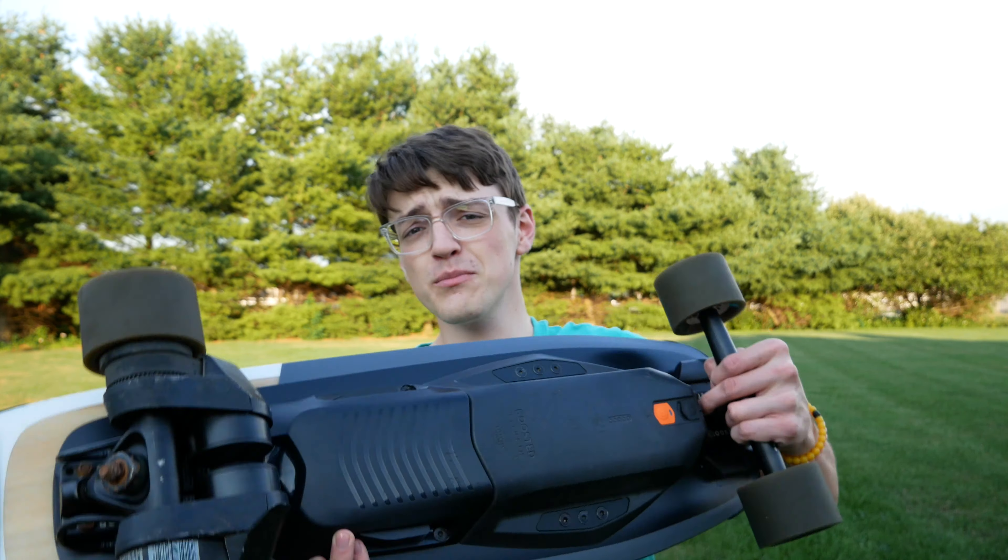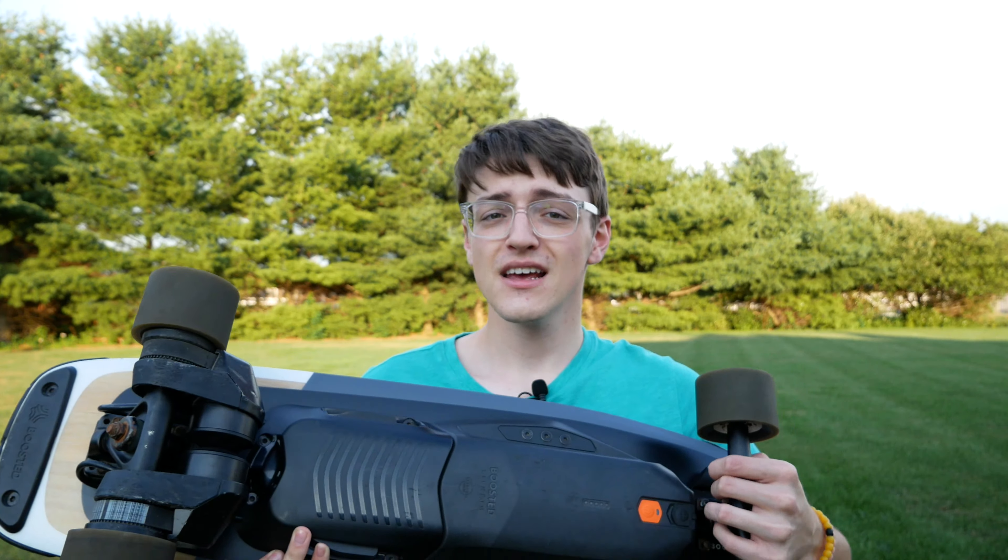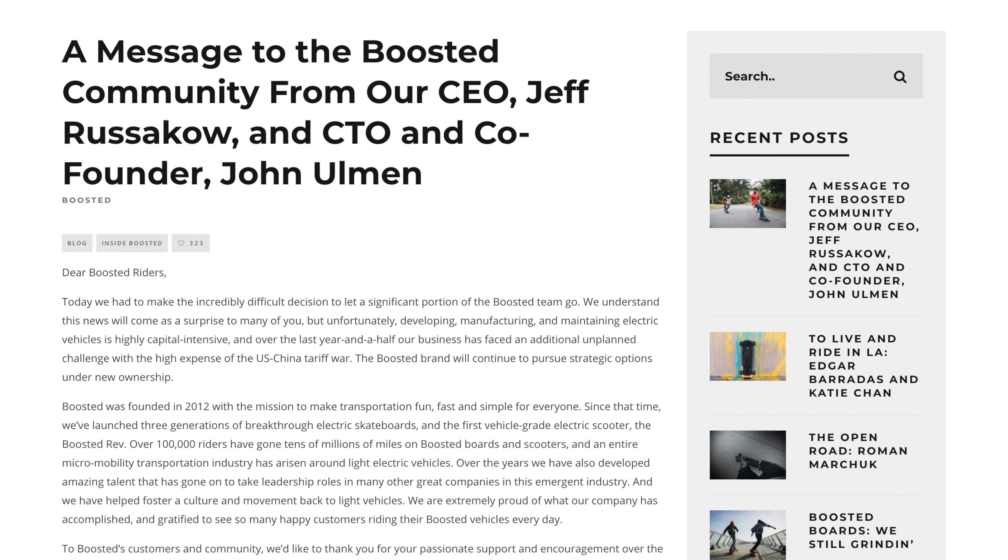Hey guys, it's Carson Miller Tech here back with another video. As many of you watching this likely already know, Boosted Boards — the company that made this board right here and many others — were known throughout the industry for being one of the leaders in electric skateboards and longboards, and they recently went out of business in early 2020.